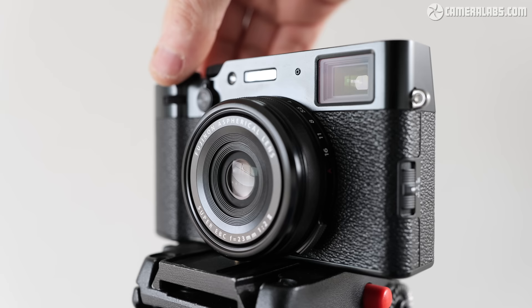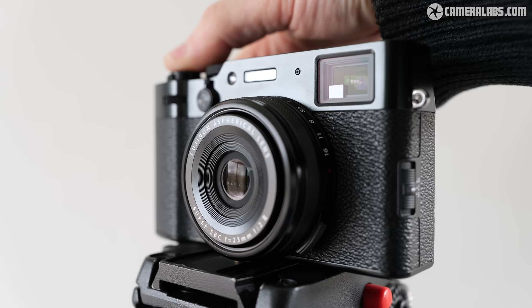At the time of making this review, the X106 wasn't fully supported by the phone app, so I'll wait until the next major version is released before making a video about that. Moving on to the lens, the optics are identical to the V — a fixed 23mm f2 delivering a roughly 35mm equivalent field of view, with a 10cm closest focusing distance.